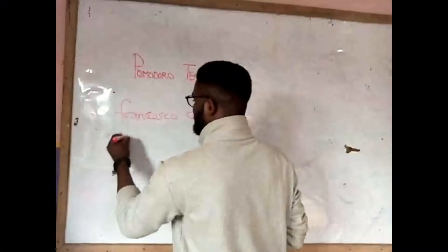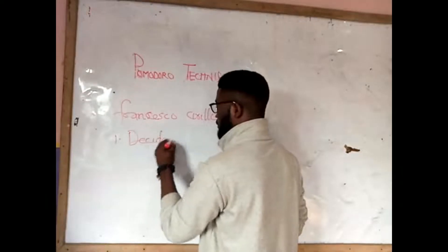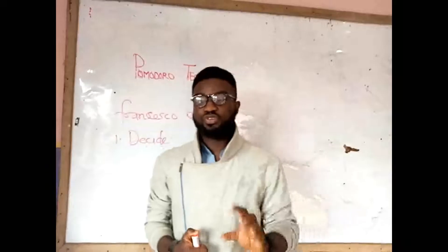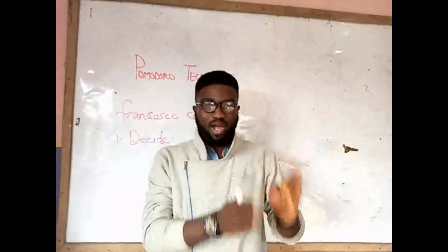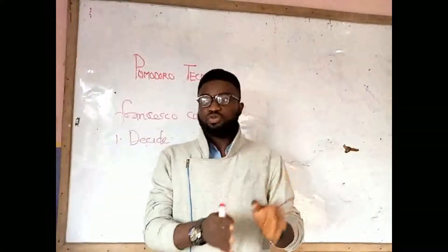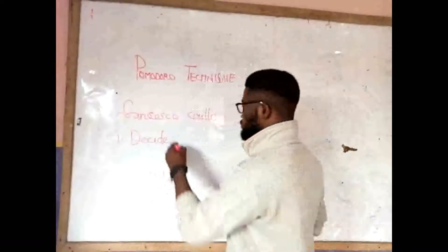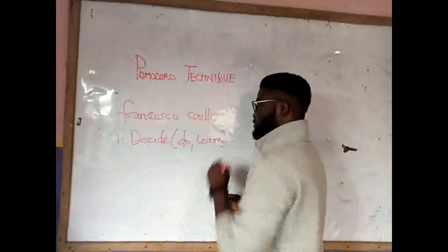The first thing is you decide. If you are a student, you decide on the subject you want to read. If you are reading maths, decide on maths. So the first step in this technique is deciding on what to do and what to learn.